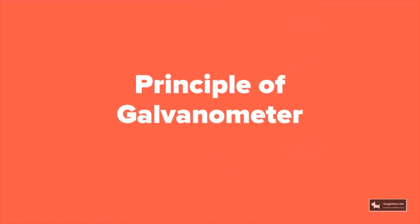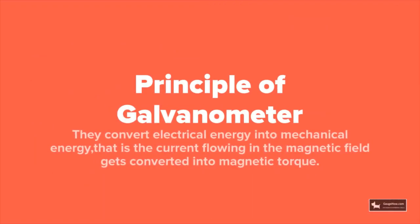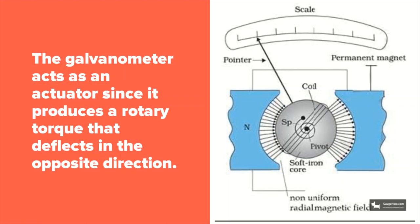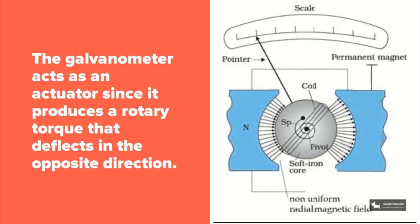The principle by which galvanometers work is that they can convert electrical energy into mechanical energy. That is, the current flowing in the magnetic field gets converted into magnetic torque. The galvanometer acts as an actuator since it produces a rotary torque that deflects in the opposite direction.